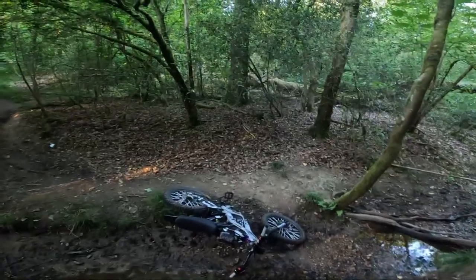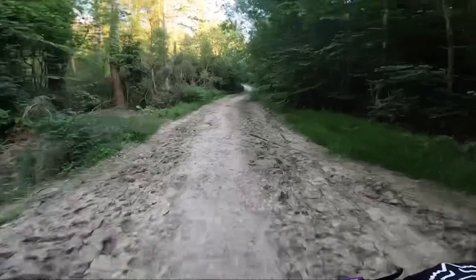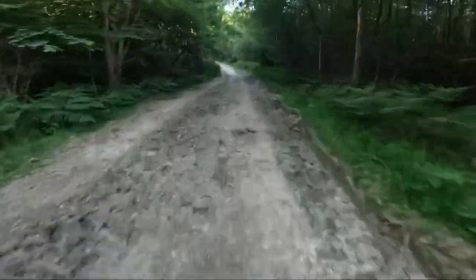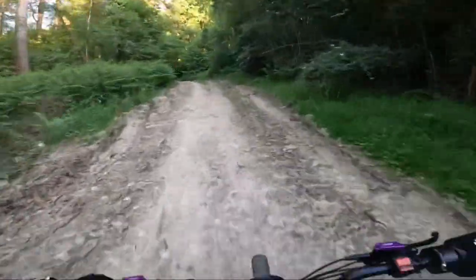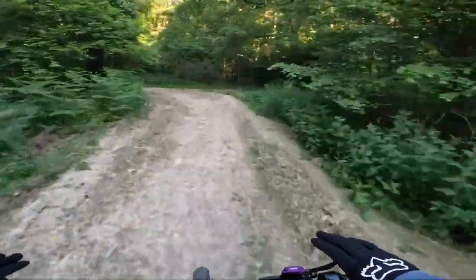That was a little bit deeper than I thought. It's such an epic little place around here. Every time I come in I always find new spots I've never been to before. It's so nice coming at this time of night as well because there's just no one around.